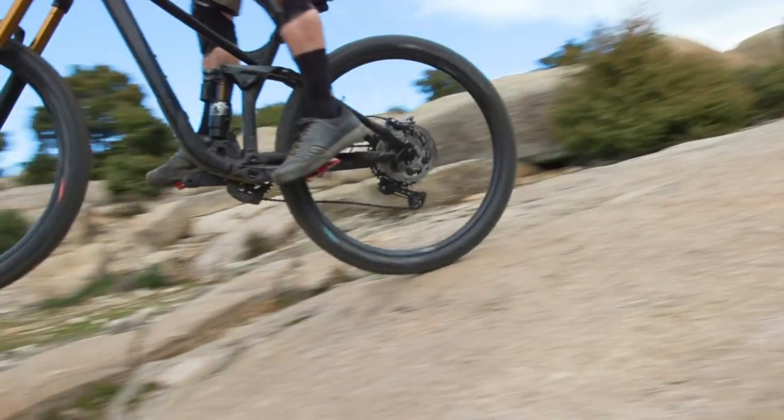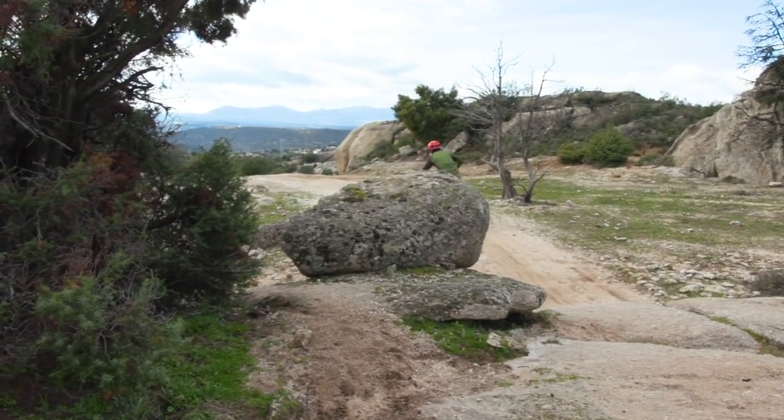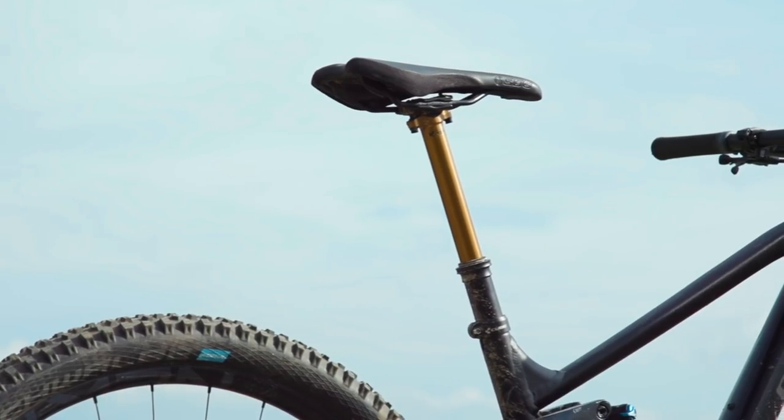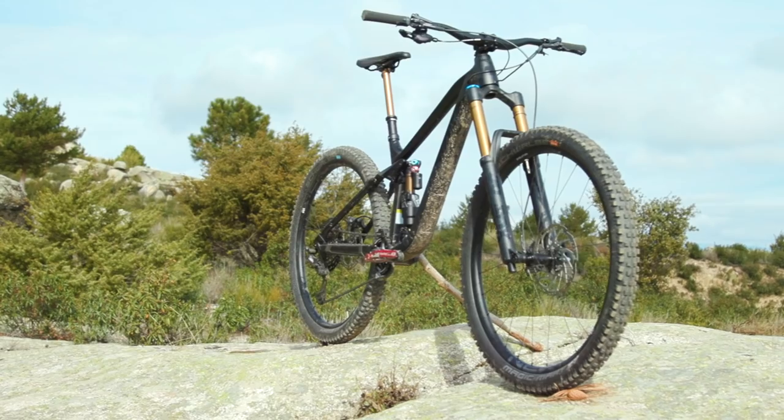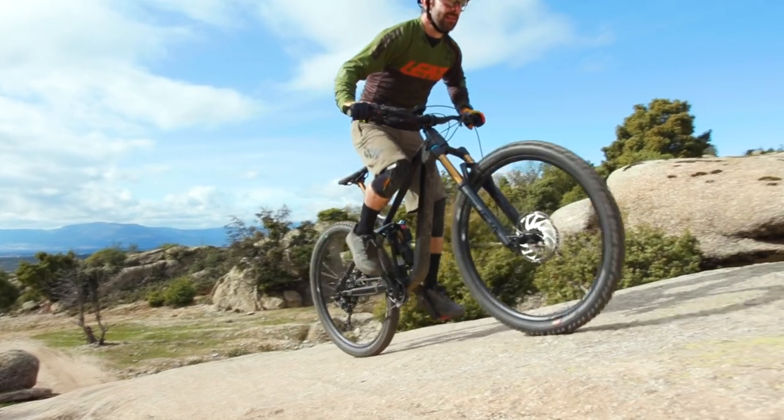It's worth mentioning that Cube have gone pretty extreme with their seat angle — their effective seat angle measures in at 76.7 degrees. It isn't the steepest out there but it's still great to see companies like Cube going that extra mile to make things feel a bit more efficient for climbing.